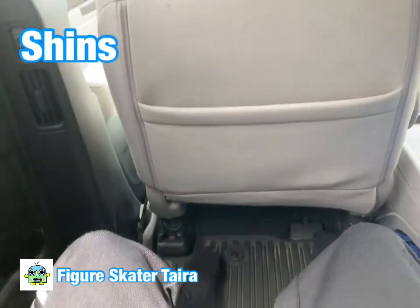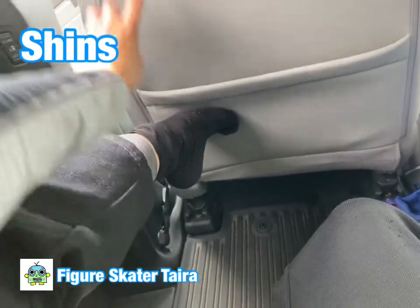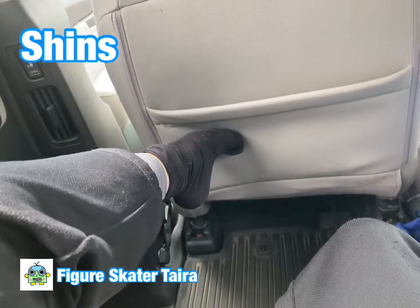To stretch out your shins, you put your foot here and then you push this part up.